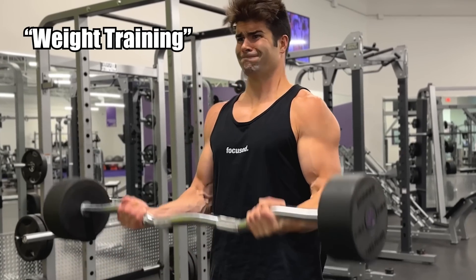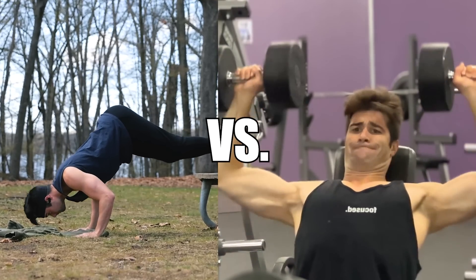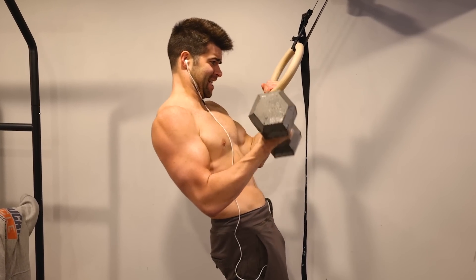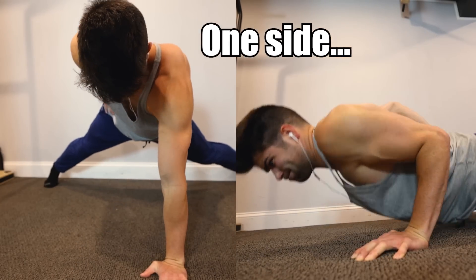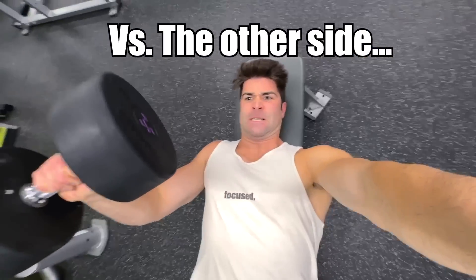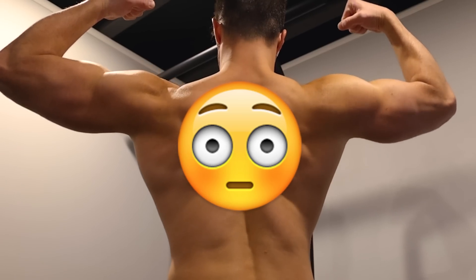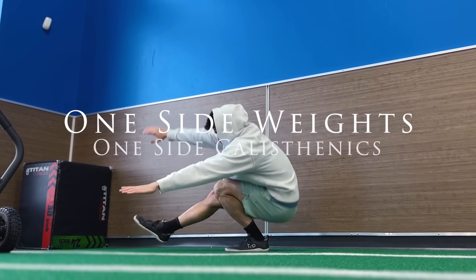Bodyweight training versus weight training, calisthenics versus lifting — which one is better? I wanted to compare the two very closely. So for an entire week, I decided to train one side of my body using my bodyweight only and the other side using weights only. Would I discover superior benefits with one over the other? Or would I just get crooked? This is my one-week journey training one side with weights and the other side with my bodyweight.